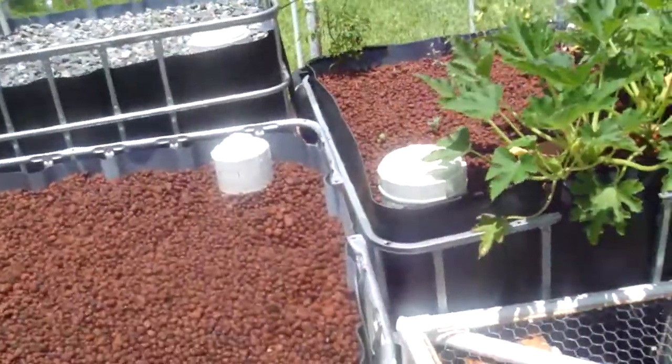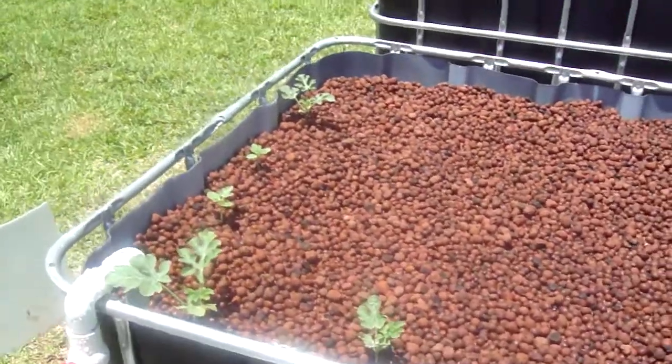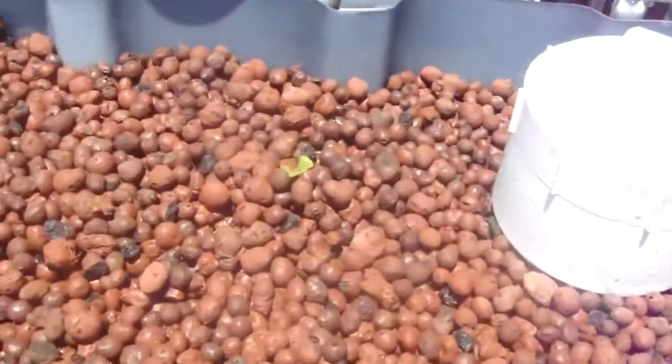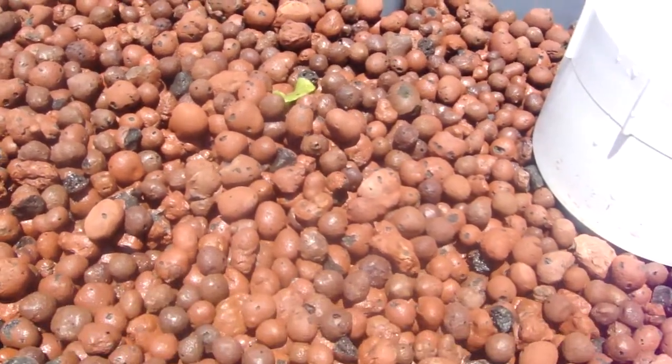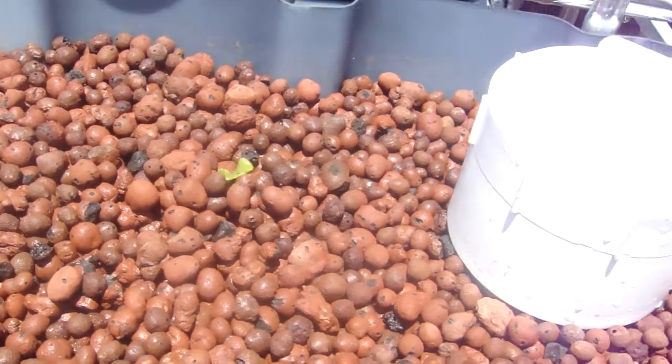So here I have my grow bed that doesn't have much of anything in it. It's just got a few watermelon plants and there's this lone lettuce right here that I didn't pull up because I thought it might grow into something spectacular, but it's kind of dragging its feet.